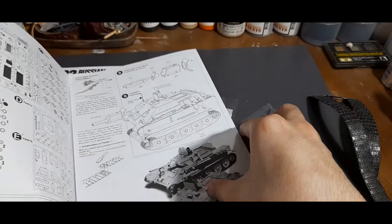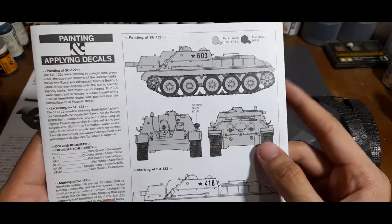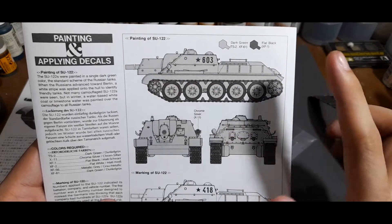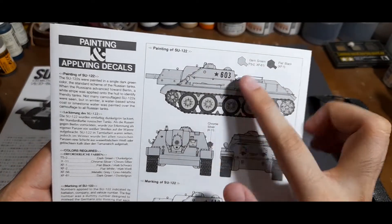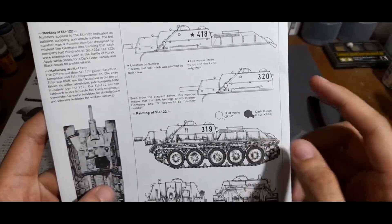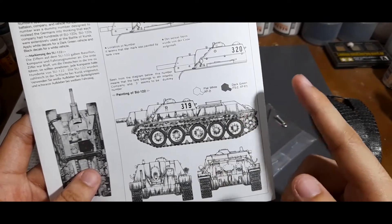There's also a small diagram showing the T-34 and the SU-122. On the back you have simple markings — a dark green and flat black scheme, where most of the tank is dark green and the rubber rims of the road wheels are flat black. There's no particular unit, just a star and numbers. There's also an alternative painting scheme with flat white and dark green, simulating a winter wash camouflage.